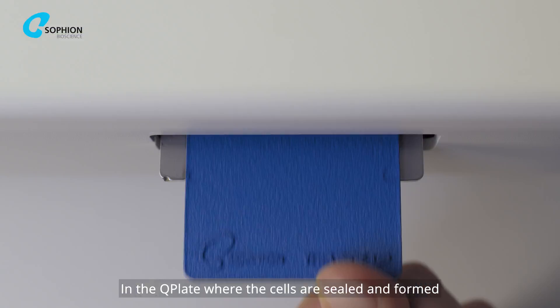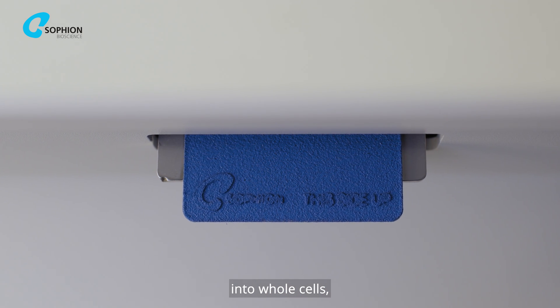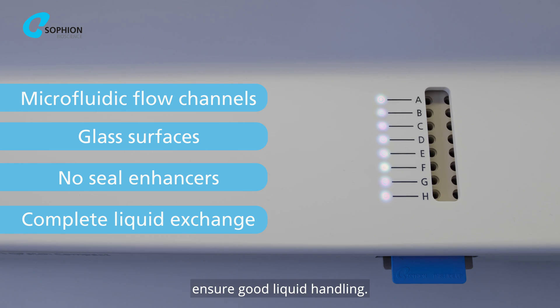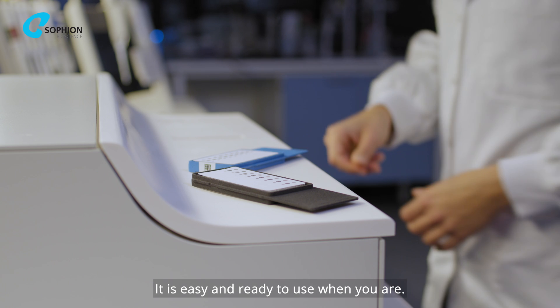In the Q-Plate where the cells are sealed and formed into whole cells, microfluidic flow channels and glass surfaces ensure good liquid handling. It is easy and ready to use when you are.